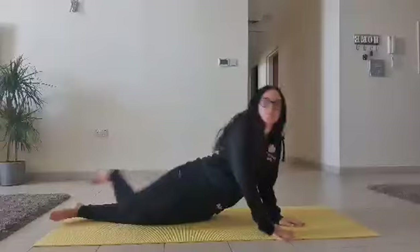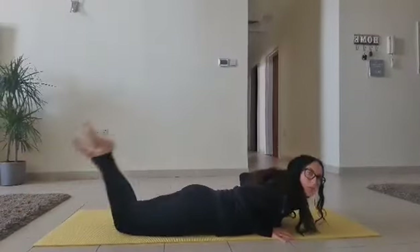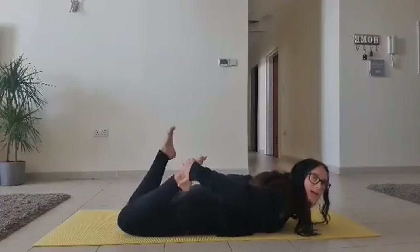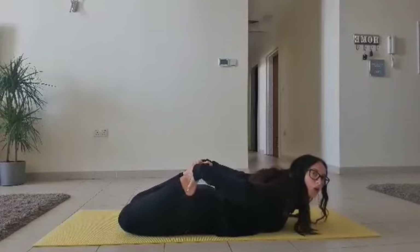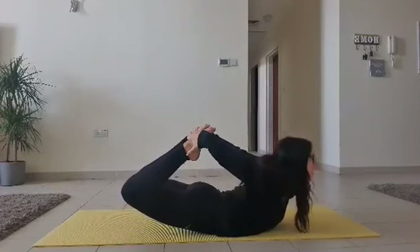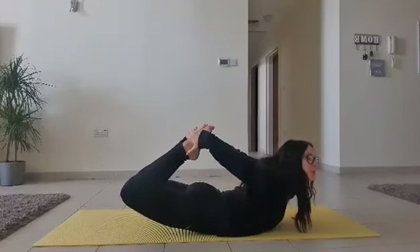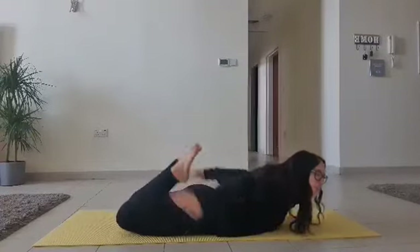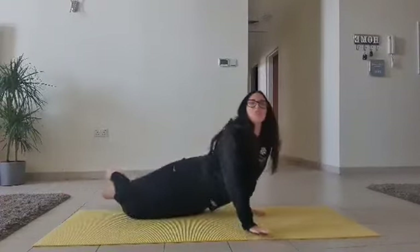Now another balance I would like you to try: you are going to be on your tummy, like this. You are going to bend your knees up behind you. You are going to reach one hand back and the other hand back to hold your feet. So knees off the floor, chest off the floor and hold it for one, two, three, four, five. Well done, super.